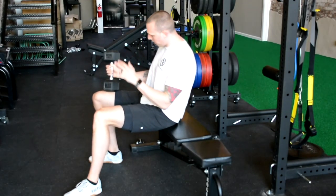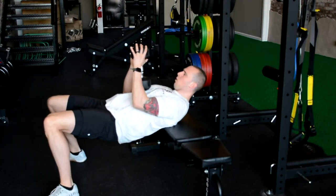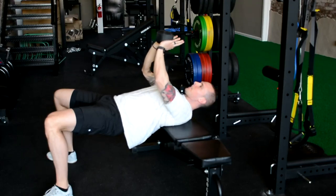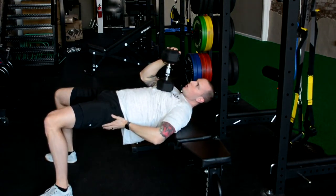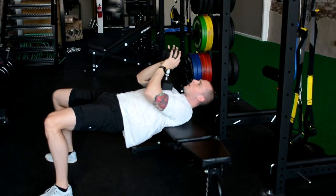So we have the dumbbell here. We're going to kick it back to chest, slide into position, and hold the dumbbell at the top just like this. We want to make sure we're bridged up — glutes tight, anterior core, or the front of your stomach tight, so we don't overextend.